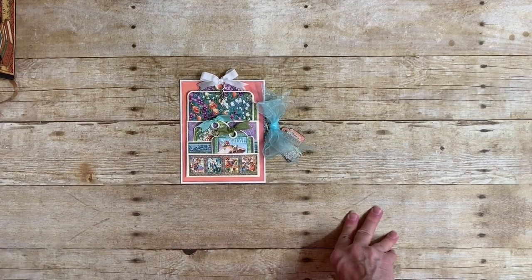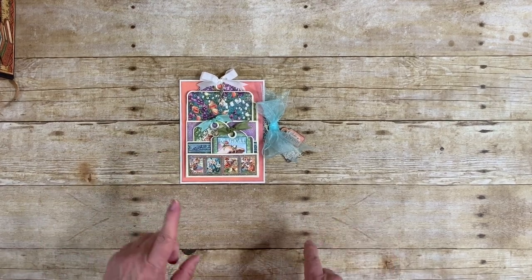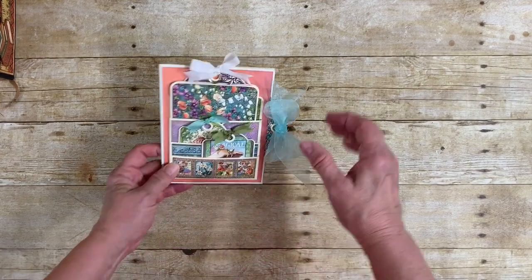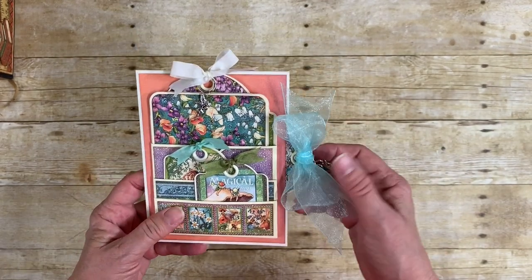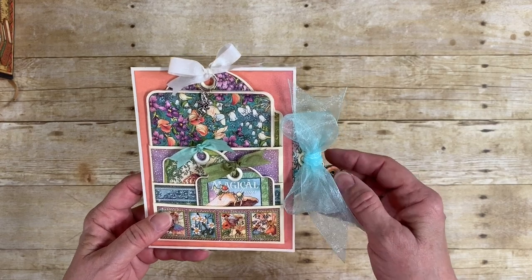I'm going to walk you through this, show you a little bit about the other drop-ins I've done, and then teach you how to make this. So this is the drop-in card version using Graphic 45's very beautiful Fairy Dust collection. I'm so excited I got a chance to play with this again — any excuse, really.